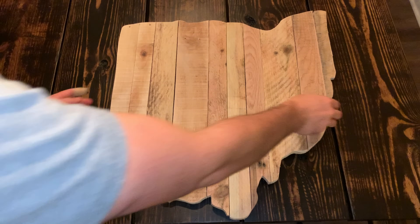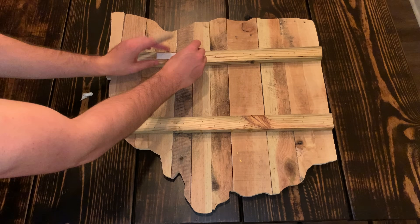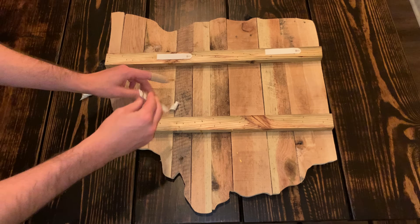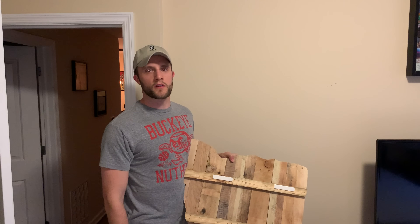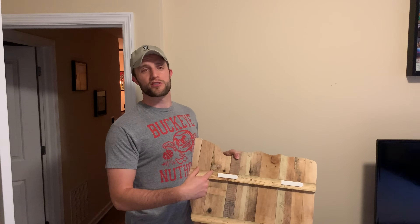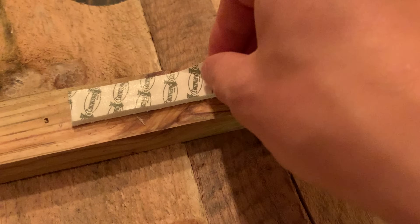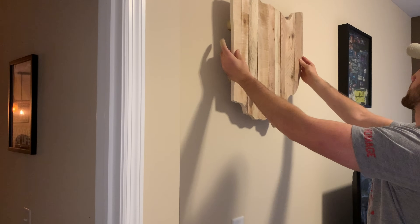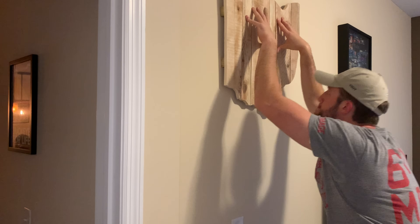After the sanding was complete, we took the sign back inside and grabbed a couple of command strips. These are the heavy-duty ones meant specifically for pictures, so they have a very strong velcro and they work great. We love using these on the walls, especially since we're in an apartment and patching holes once you move out is just one more step you have to do. With the strips on there, attaching this to the wall could not be easier. All you have to do is peel off the adhesive backing, apply it to the wood, and then stick the two pieces of velcro to each other. Once you're done, you can just press it up against the wall, hold for a couple seconds, and you are ready to go.